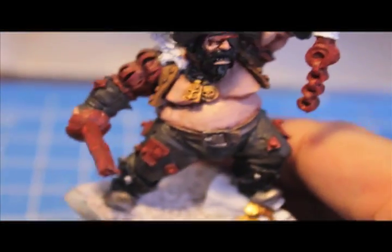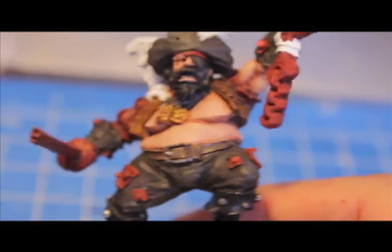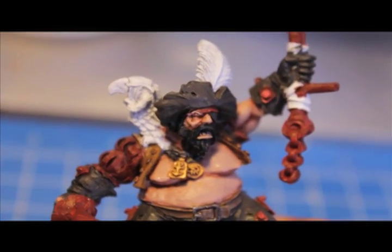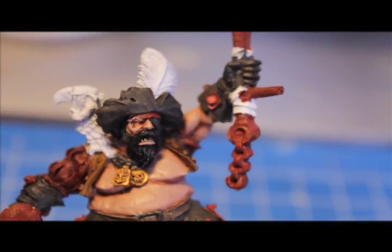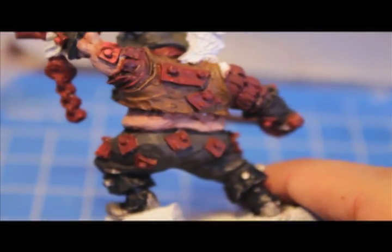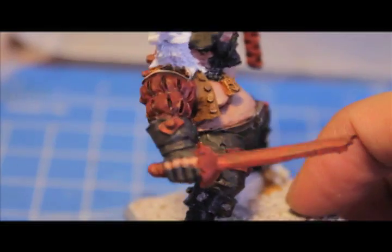I've highlighted the skin. After you put the flesh wash, you keep the shading on the undersides where the shadows would naturally be, but then you bring the tone up — you can really clearly see it with the cheek, the brow, the nose, the lip, and with the arm musculature as well. You bring it back up with Tallarn Flesh and then mix in a little bit of Bleached Bone or Deneb Stone — either will work just as well. Then the Dark Flesh on all the metal plates should be dry.